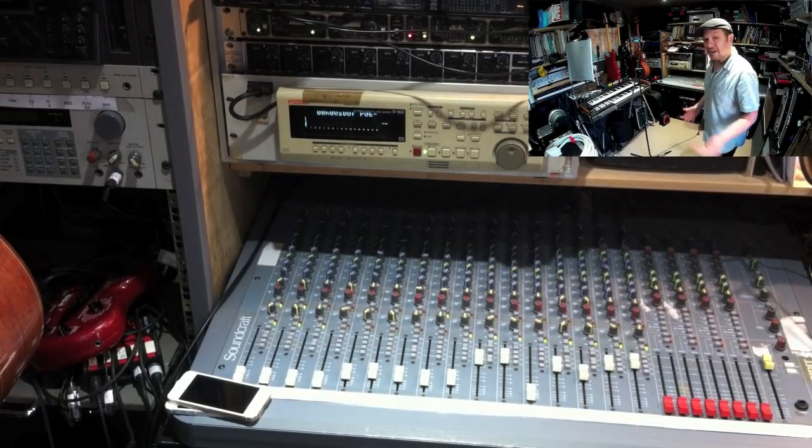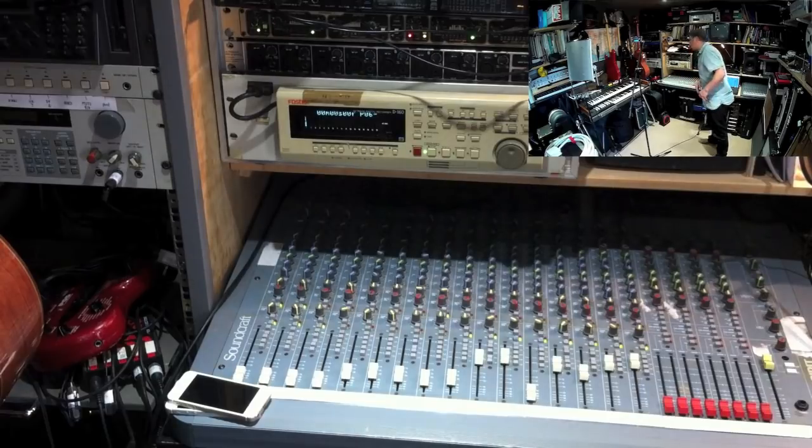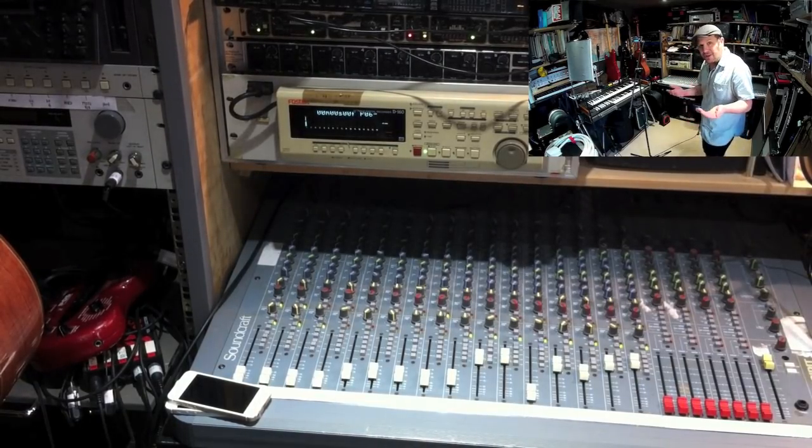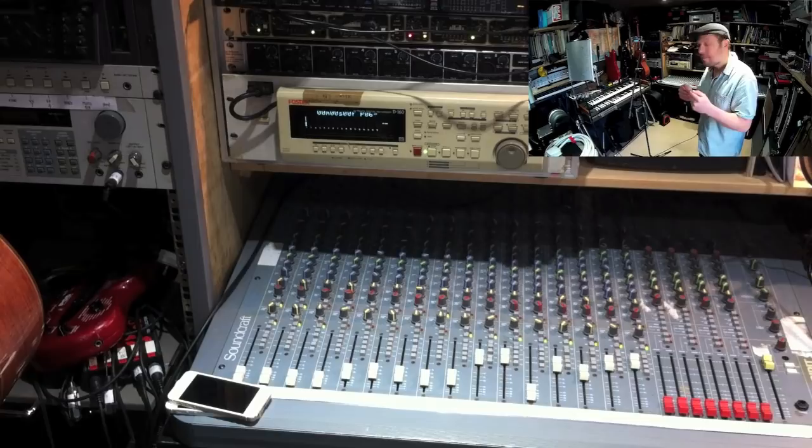I've got a mixing desk here - a Soundcraft Spirit Studio. I was given it; it was being thrown away as surplus from one of the schools. There were a few things that needed tweaking, but it's fine. It means I can use this - my old 16-channel hard disk recorder. I do a few live gigs with it, so I take the 16-track out to a gig, set it up and record. Why not record straight to computer? Well, if there's any slight glitch with the computer it'll just stop recording, whereas that thing will just keep going - it's got enough space for five or six hours at 16 tracks.